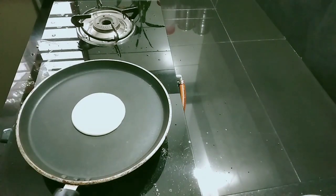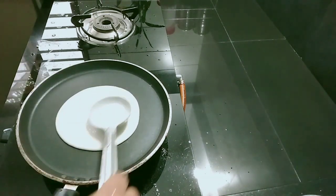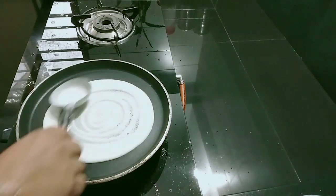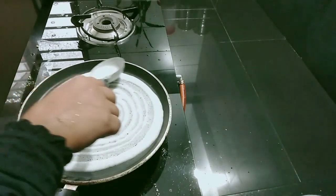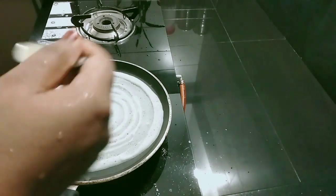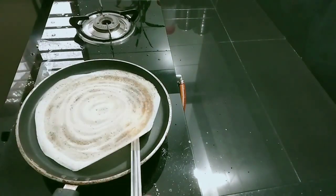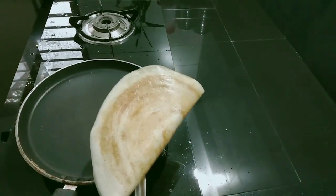I am going to add a little taste of the dough. I am going to cut the dough. We can use this as well. We will make it as well.